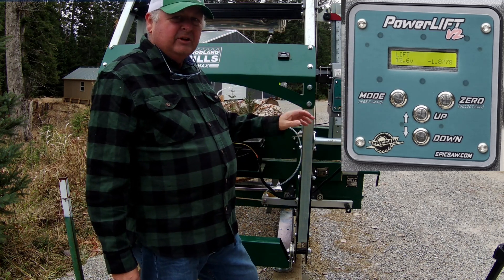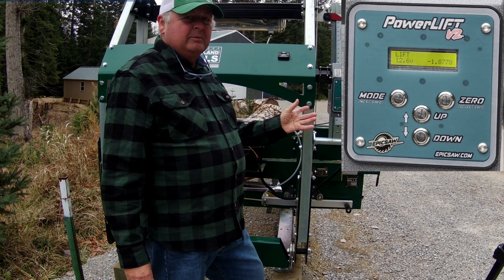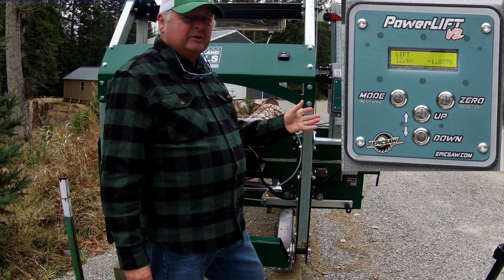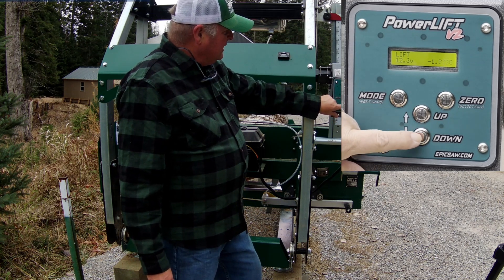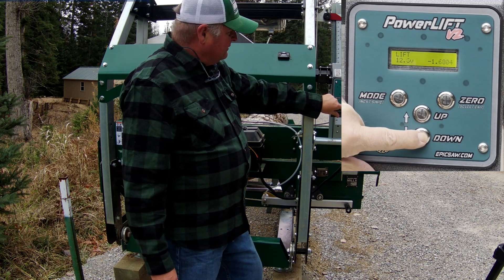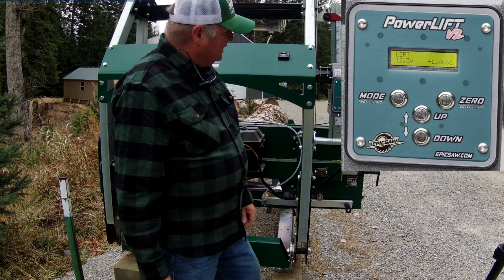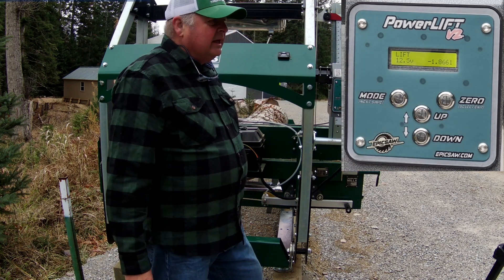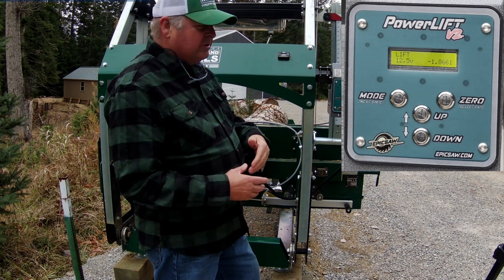When you turn the unit on it defaults to lift mode. Lift mode is pretty much what you would expect from a regular lift for your sawmill — if you press the up button it goes up, if you press the down button everything goes down. You've got a zero here so you'd use your scale in this mode.